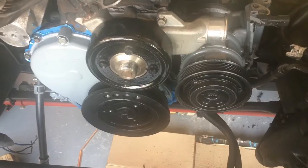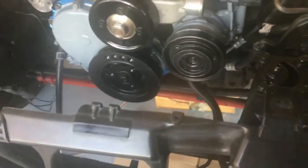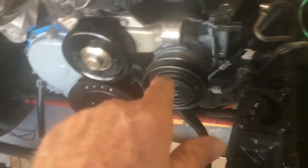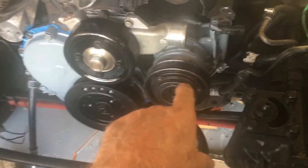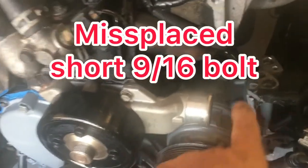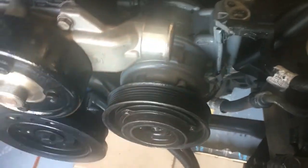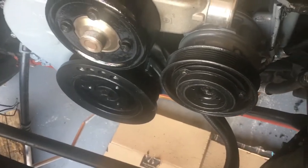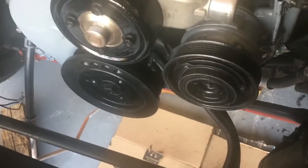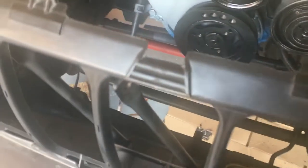My Jeep update for Monday, January 17th, about five o'clock — closing it up. I do have the compressor on but it's not fully mounted. I lost the bolt I had; I was trying to put a different bolt in and it's too long. I have a shorter bolt so I've got to hunt that down or go get another one, but I'm going to go ahead and shut it down here.